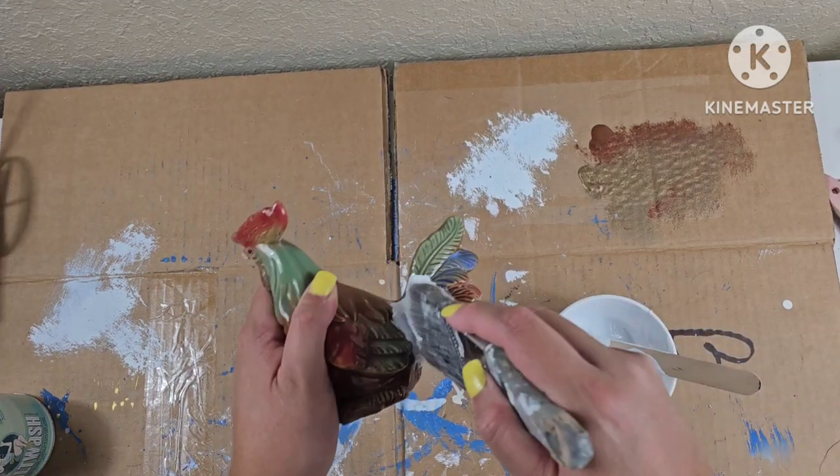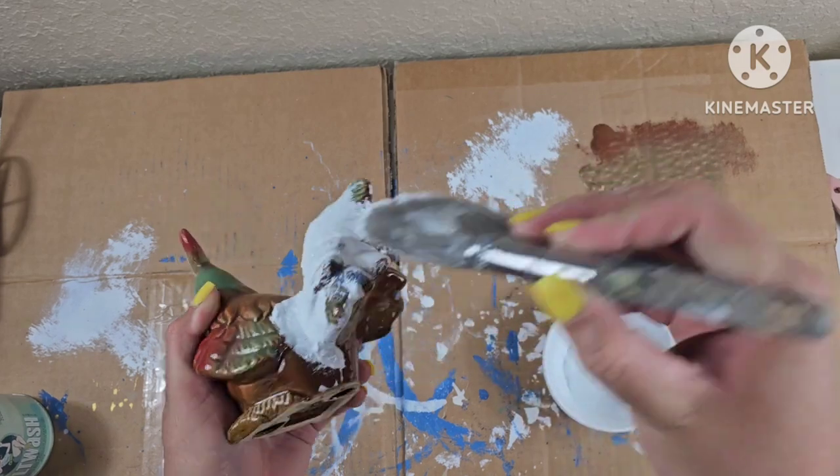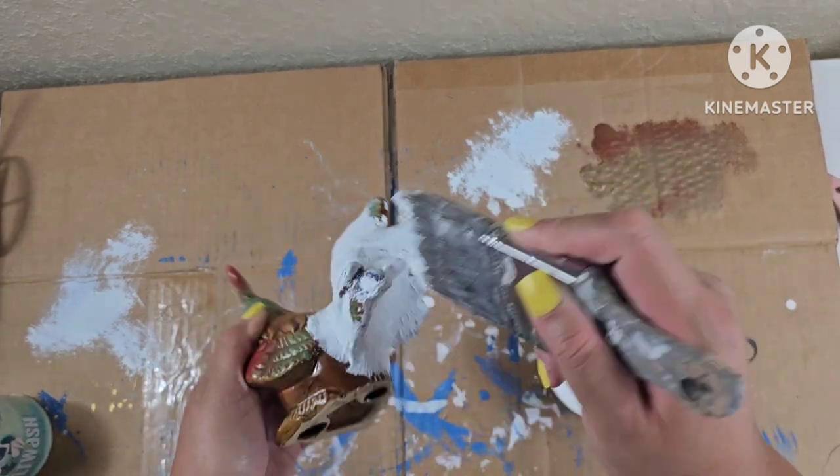This little rooster I picked up at a thrift store. I'm just going to go ahead and give it some texture with some white chalk paint and some salt wash.